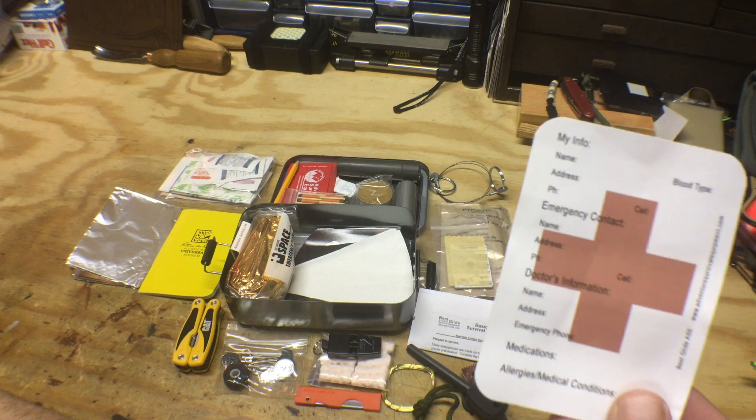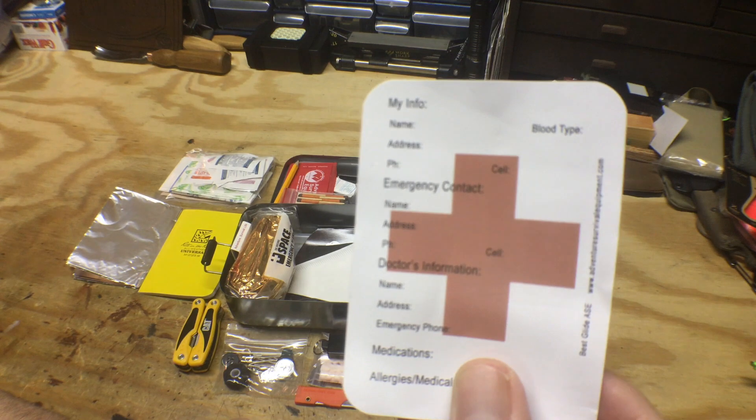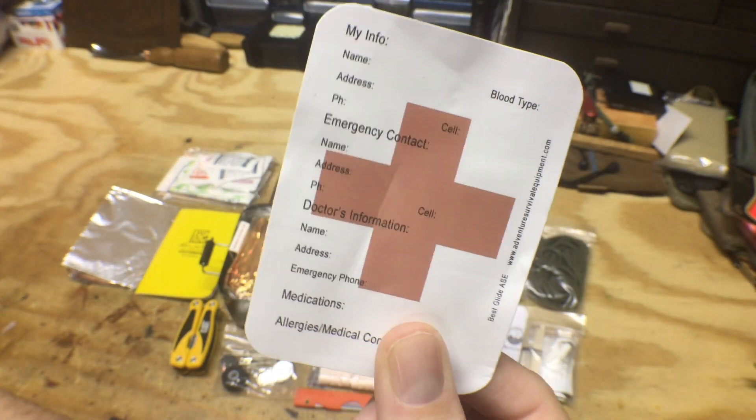Here's a personal info card — you can fill out your blood type, name, address, and emergency contacts. That way if you're unconscious when someone comes upon you, you have some kind of medical information that they can at least start working with.